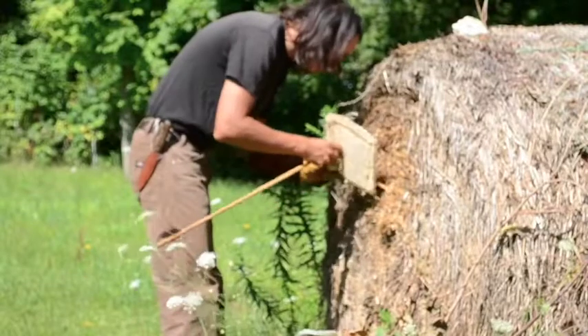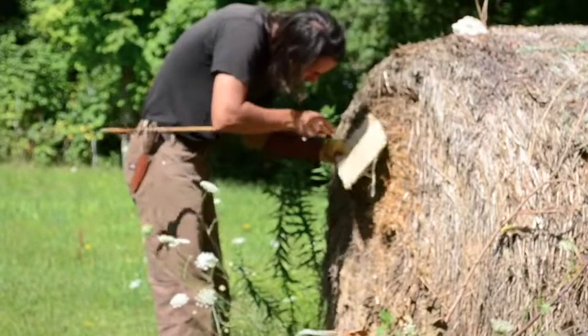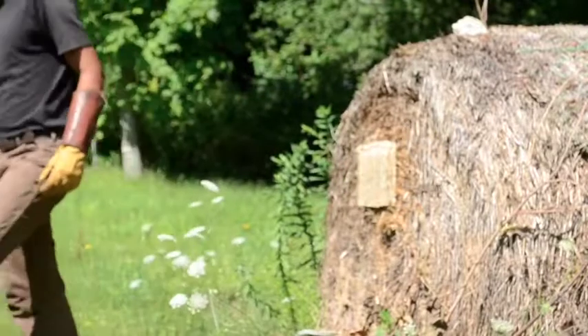Here the arrow struck a gap, but only penetrated one inch. A cord was cut, but this did not compromise the armor in any way. It should also be mentioned that I am using my steel arrow for these beginning tests.